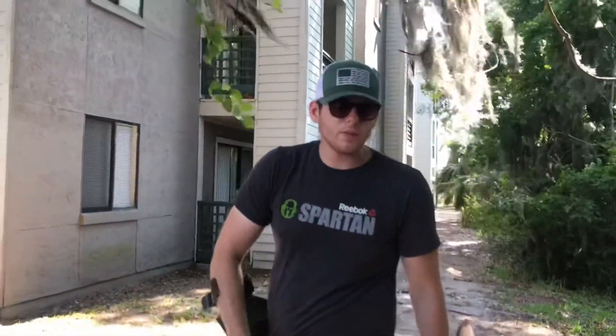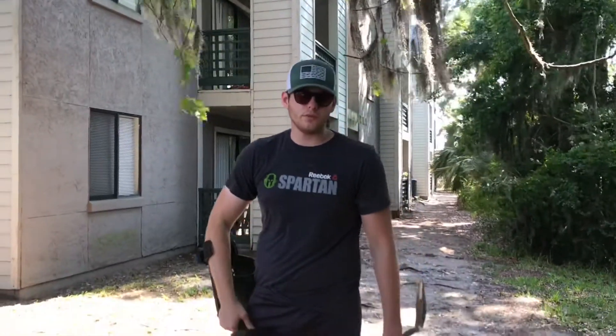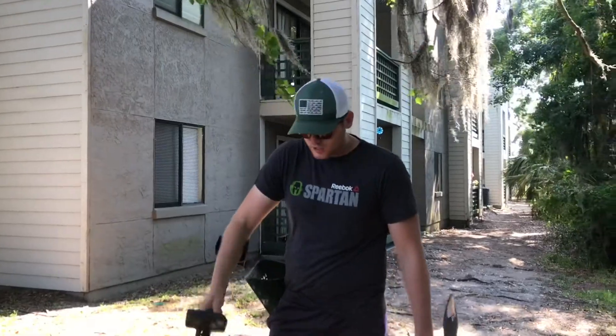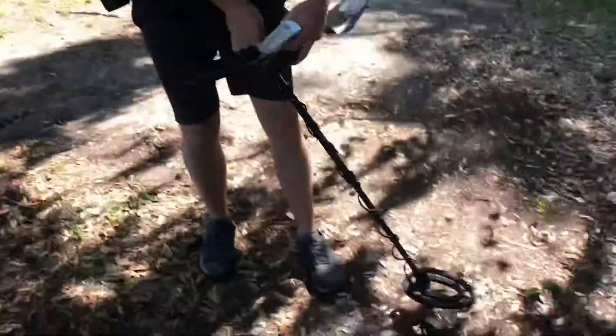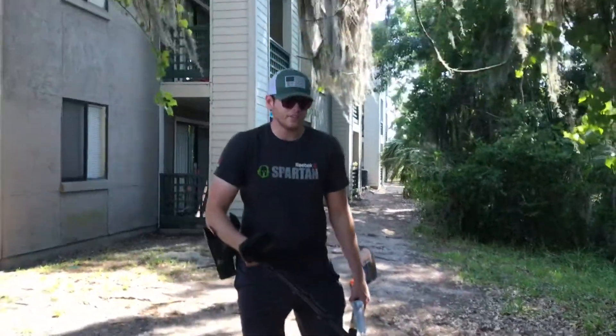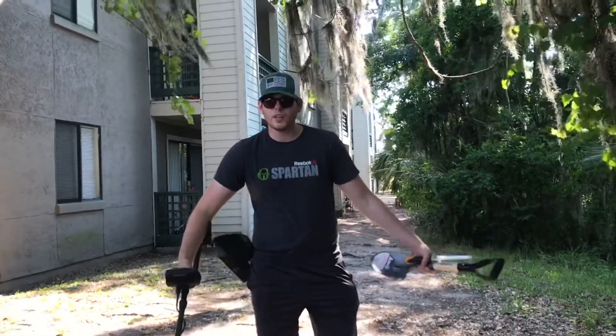Hey guys, hope everyone is having a wonderful day. Today we're going to show you how to find treasures. First thing you're going to do is scan the ground in front of you. Use your eyes. You've got to stare because you really don't even need to listen to this — this is just a tool. Your eyes are the real prize.